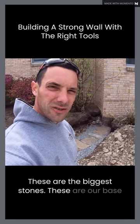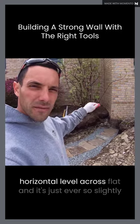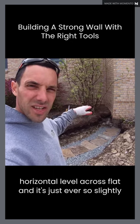These are the biggest stones — these are our base stones. I've gone ahead and set them so the wall is horizontal, level across, flat, and just ever so slightly pitched back.